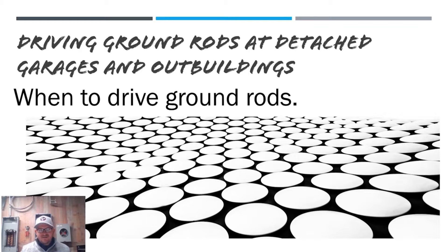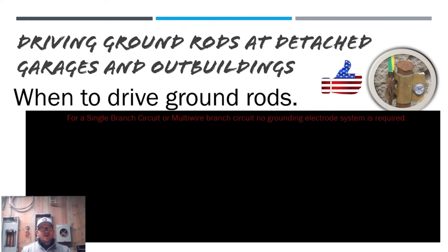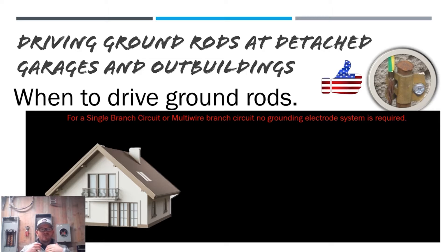Hey y'all, it's the Electrical Code Coach here — Electricians in Action. We're continuing our series about driving ground rods at detached buildings, outbuildings, or sheds. Yesterday we learned when you're not required to do it, and today we're going to learn when to drive a ground rod. What we're actually talking about is when you're required to establish a grounding electrode system.